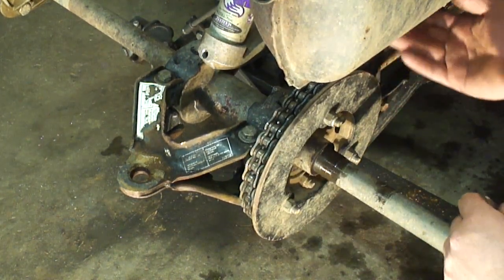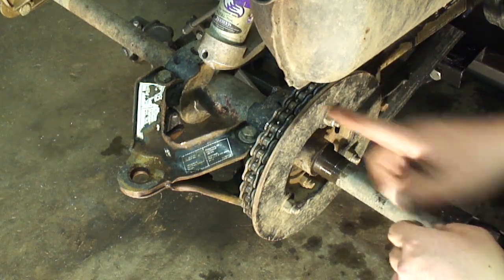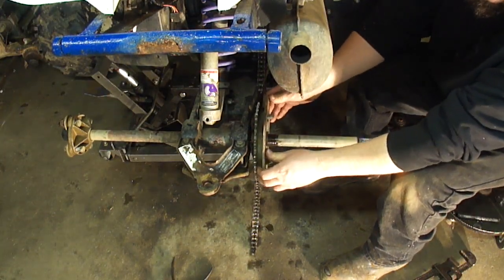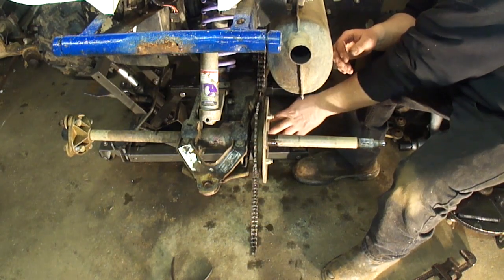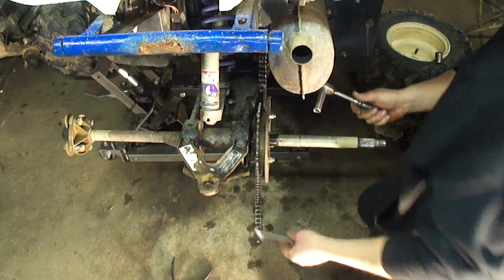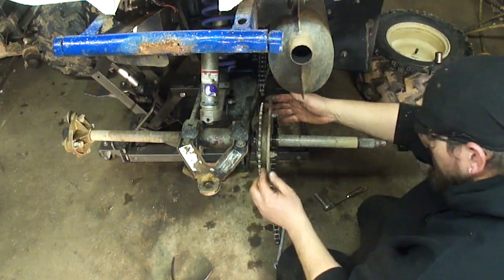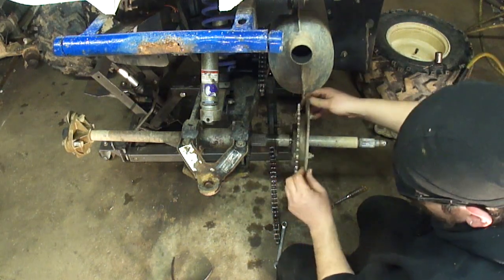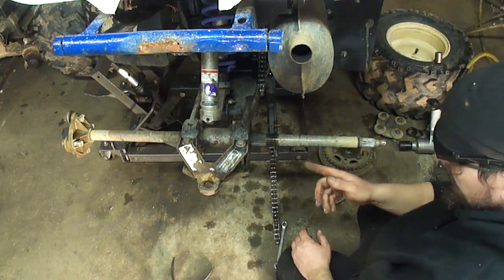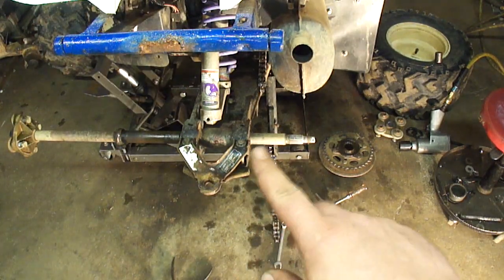Now I'm going to go ahead and unhook the chain and get this sprocket hub off of here, and I can shove the axle through that way if it's going to play nice. The chain guide's catching me here — that's got a half inch socket and a half inch wrench. Okay, now this should slide right off. As long as the axle isn't seized in here, it should just slide right out. Just like that.